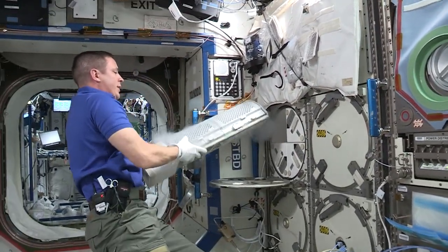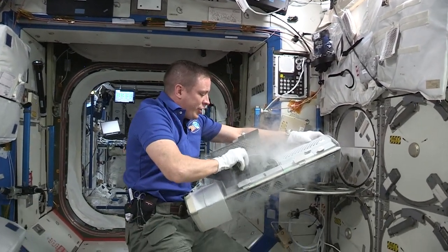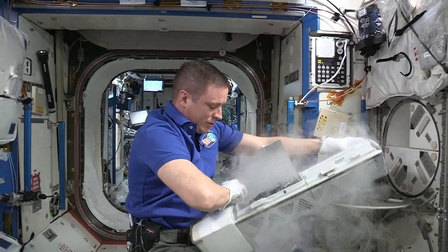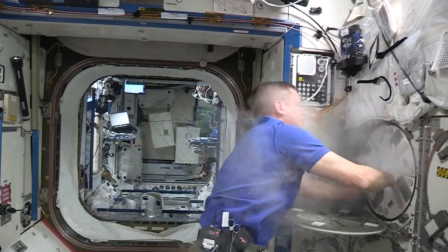To get samples back down to the ground, the MELFI cools down these wonderful little things called ice springs, and then we put these in super coolers and send them back to the ground so that all of our science can be studied and hopefully we find some cool results out of our experiments.